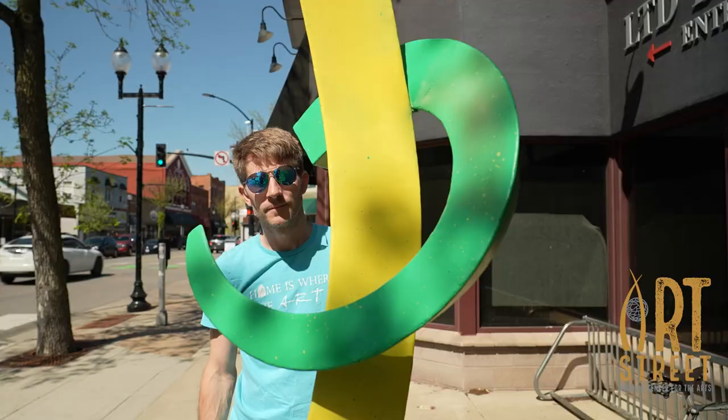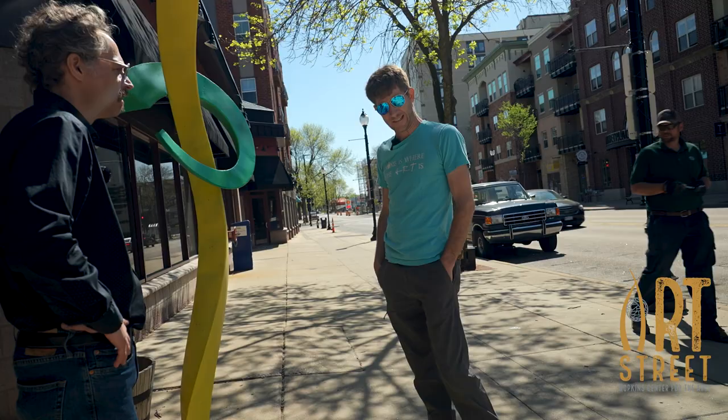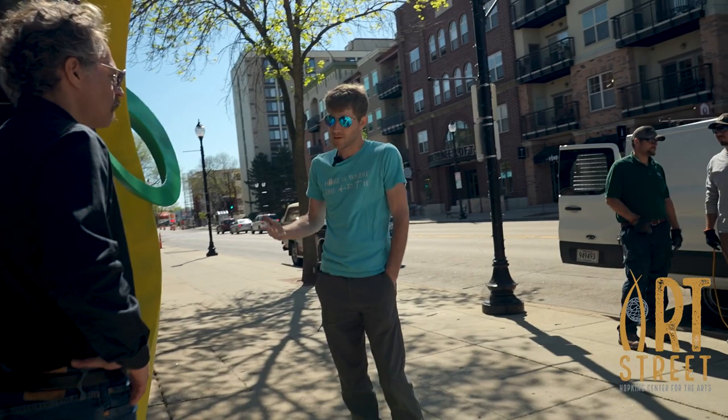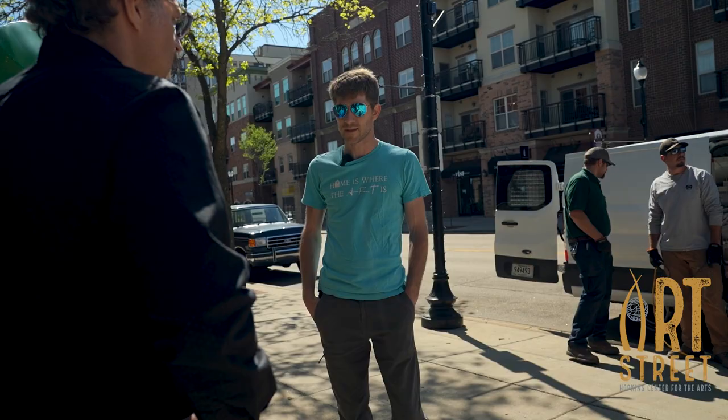How long have you been a public art sculptor? I think this is maybe my sixth year of doing the tours and stuff. I've done sculpture, you know, always. But public — I think I started doing public pieces about maybe six years ago.